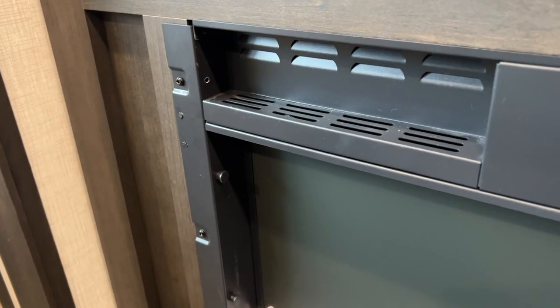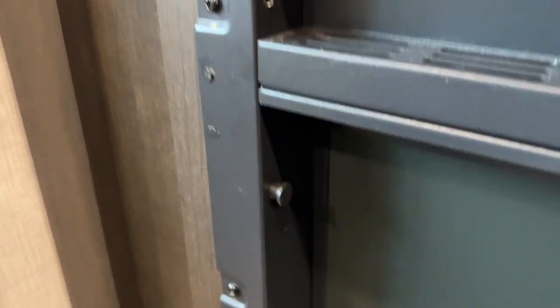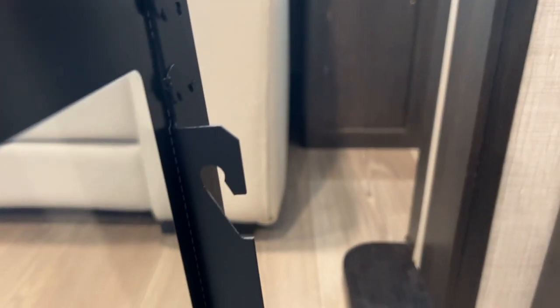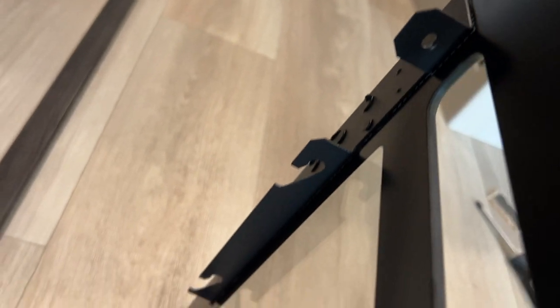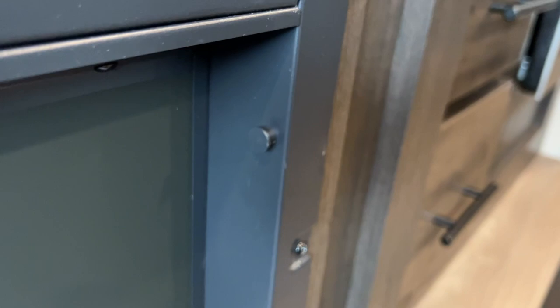You can see where they hook on — let me show you another view with the glass already removed. There are two little knob things sticking out that go into slots on the sides of the glass. On each side of the glass there are two hooks, and those hooks go right onto those knobs.